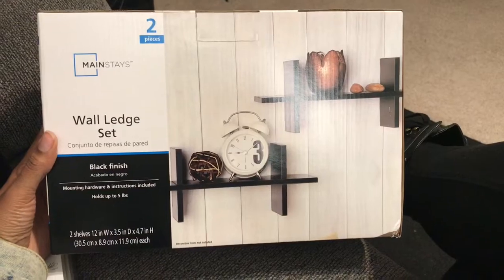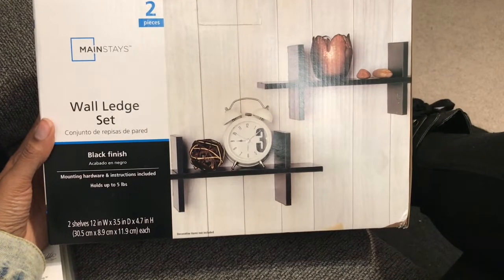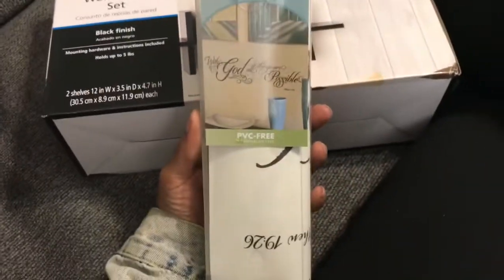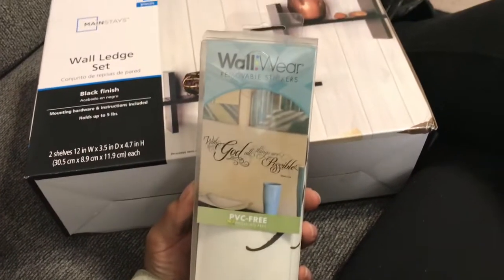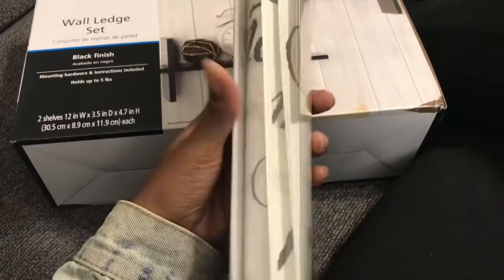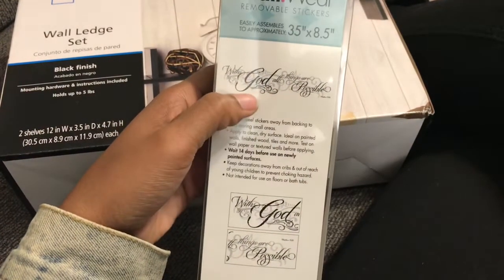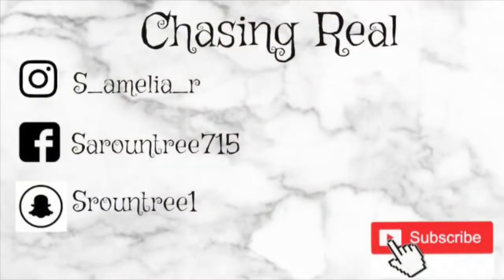I'll let y'all know if I find something. So this was the first thing I got — a wall ledge set, for my wall. I also ended up getting this wall decal. It says 'With God all things are possible.' It's just a removable sticker you can stick on your wall, and y'all will probably see that in the next video. Alright y'all, I'm going to go ahead and end the vlog here. I hope y'all have a good day, a good night, or whenever you're watching this — I'll see y'all in the next one.